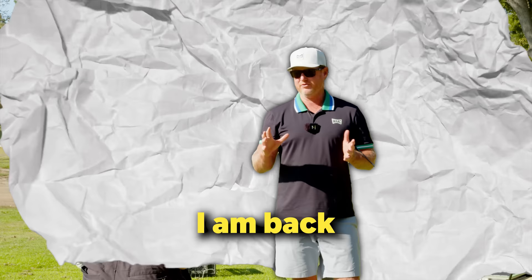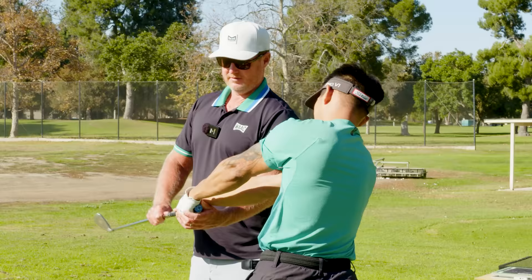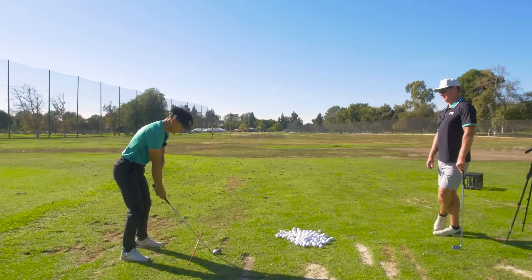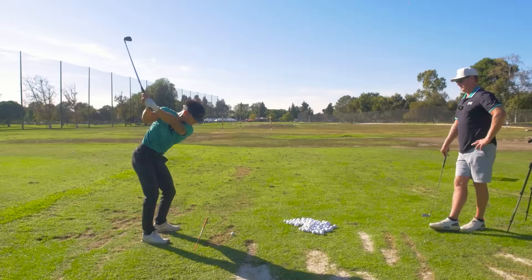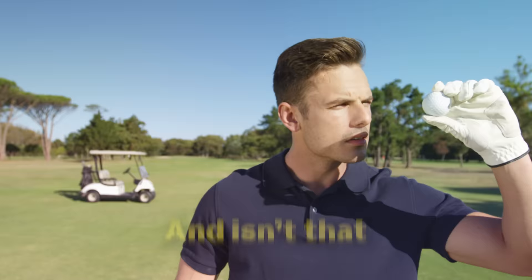But today you are going to have an amazing day, because I am back with my Hall of Fame coach, Dana Dalquist, to figure out the simplest path to get control. Not only will you be able to start striping it down the middle, but finally get that ball to go where you want it to actually go. And isn't that all we ever wanted in life?